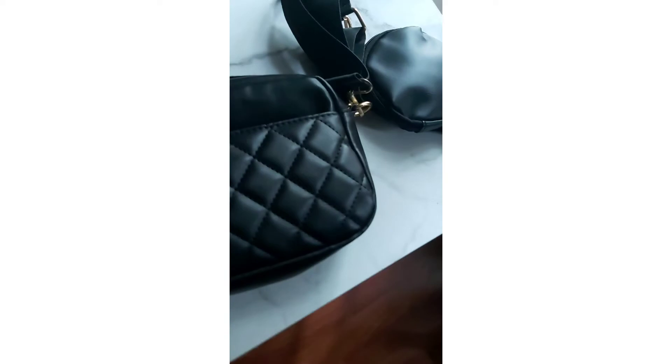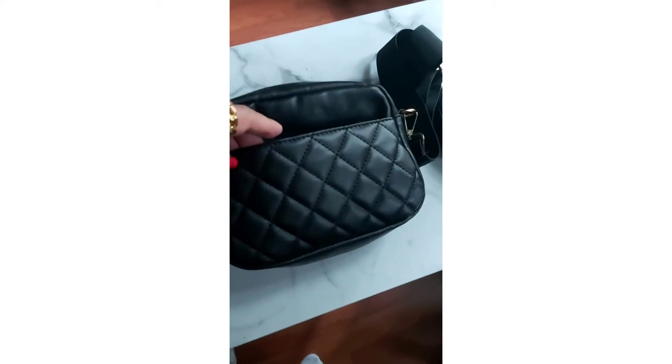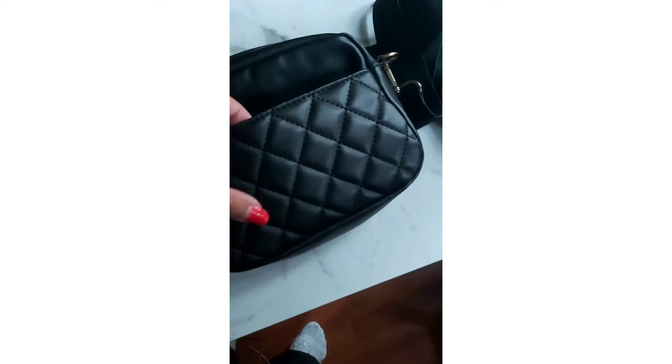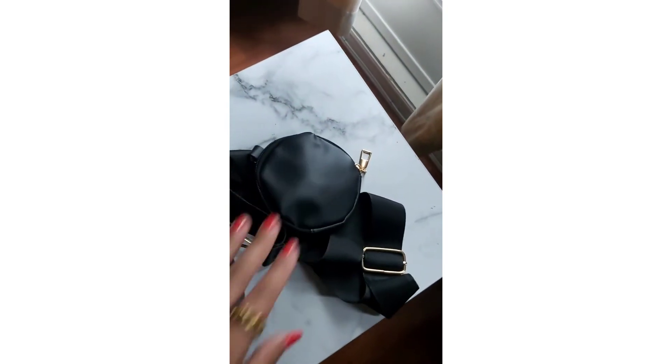The black version has the same diamond pattern, but the exterior pocket is an open slip pocket, not a zippered one. I like the diamond pattern on the black better than on the beige. This one is much smaller and has an interior pocket, which the beige one didn't. It gets a little snug with my wallet, but I do like the gold hardware. It also has a circular exterior pocket — I think I put my scrunchie in here.